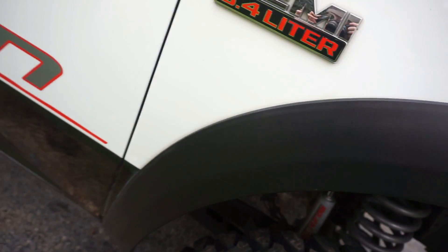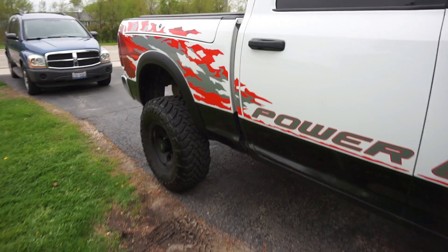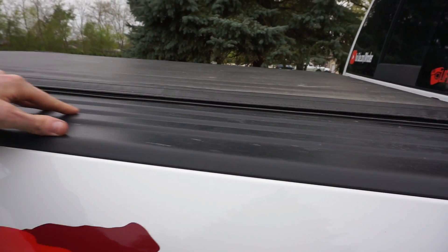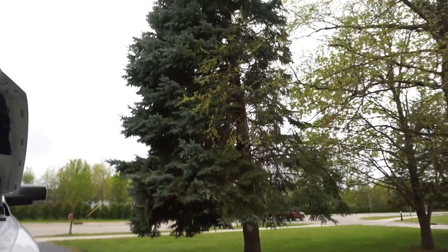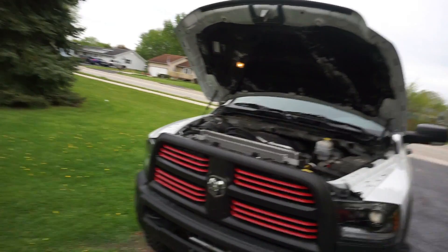Yeah, she gets real clean. So any black surface — fender flares, I'm going to use it up here too on the bed trim. Works great. Anyway guys, like and subscribe if you haven't already, and I'll catch you guys later.